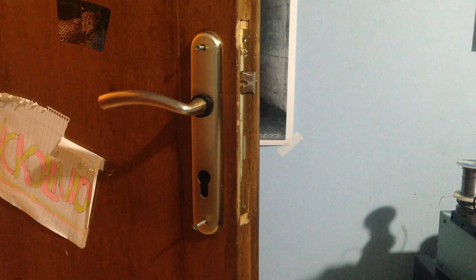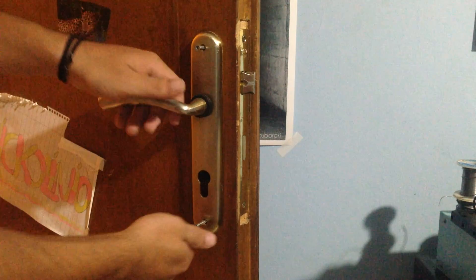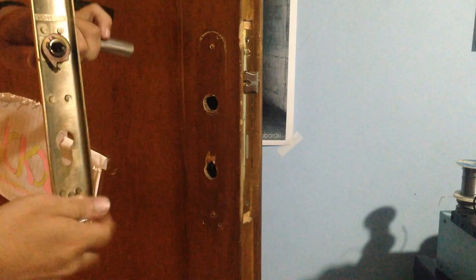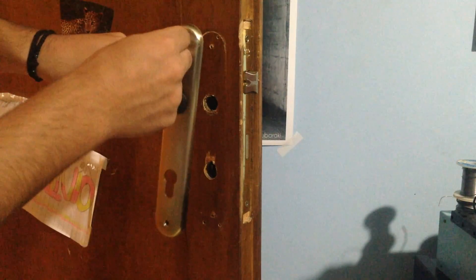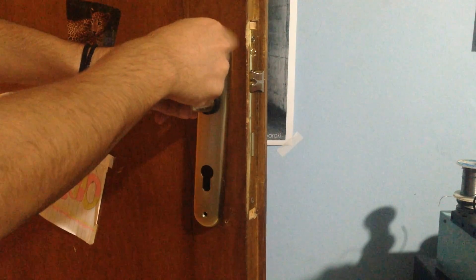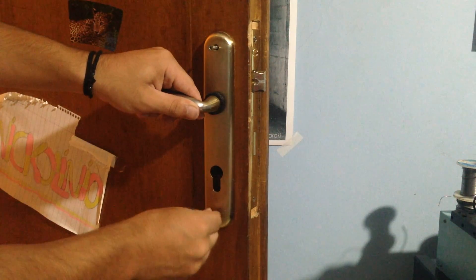And how did I do that? I unscrewed the bolts that were holding the door handle in place. I cut about one inch of the square piece of iron that's inside so it doesn't reach the outer door handle. By doing that the door doesn't open from outside. Then I screwed the door handle back in place.